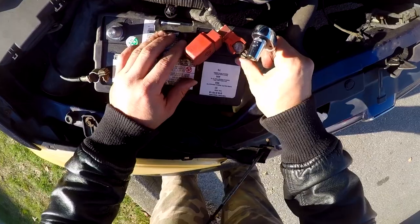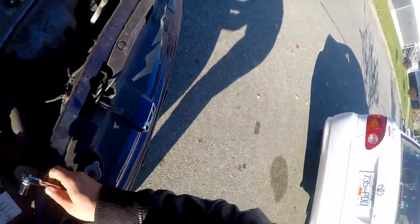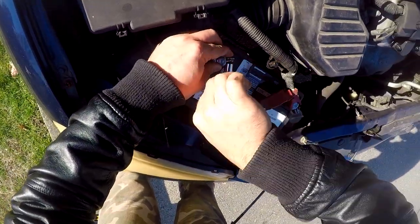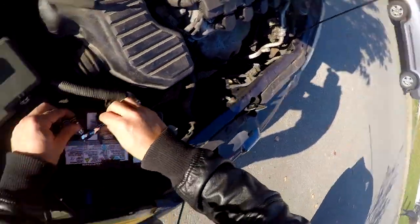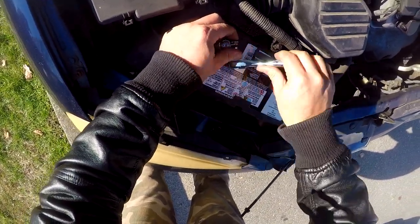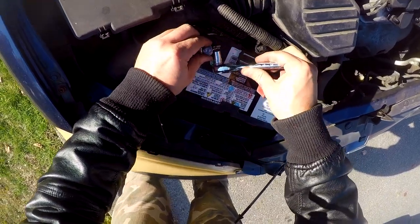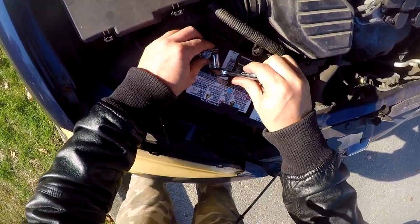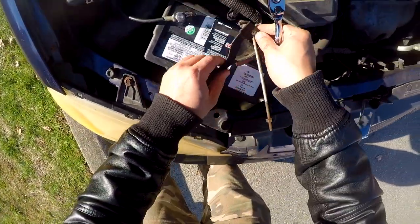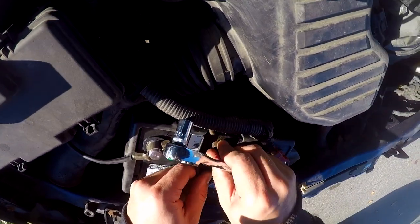Tighten it nice and tight, then do the negative. Tighten it enough that it's not going to move. Now this bracket thing just goes over here — you see this little hook thing — it goes all the way to the bottom.